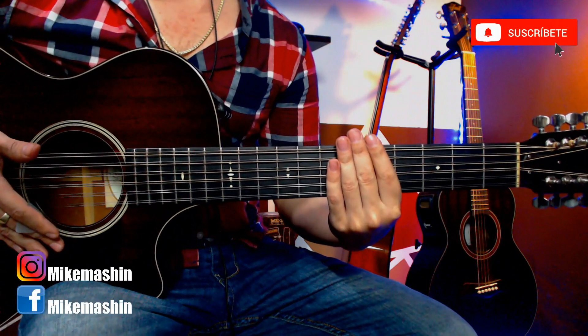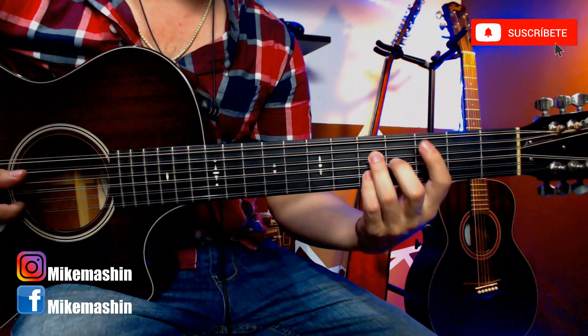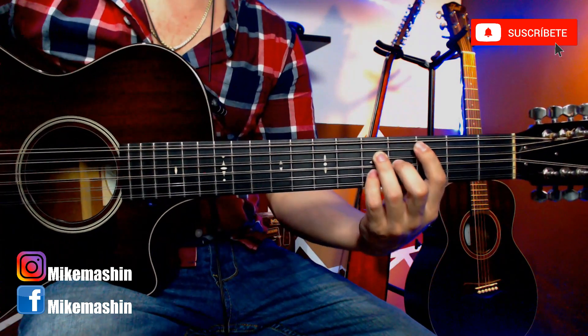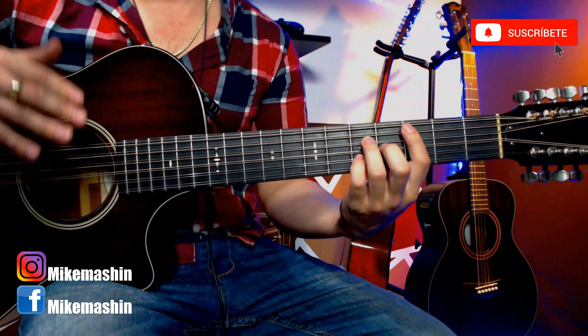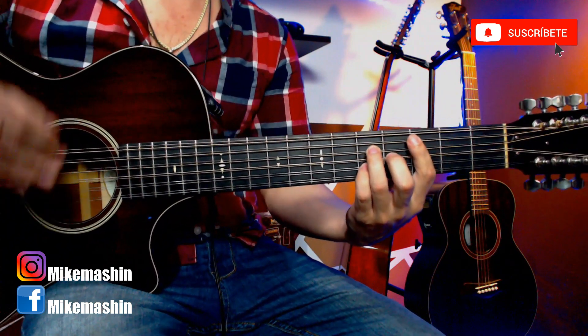Hola, ¿qué tal mis amigos? Esperando que estén de lo mejor. Es un gustazo enorme poder saludarlos de nueva cuenta por acá por el canal con un nuevo video tutorial. Como ya vieron en el video y en el ejemplo, hoy aprenderemos una canción muy bonita de acordeón — la vamos a transportar a requinto campirano. Esta canción de Tragos Amargos, amigos, no puede faltar en tu repertorio musical.